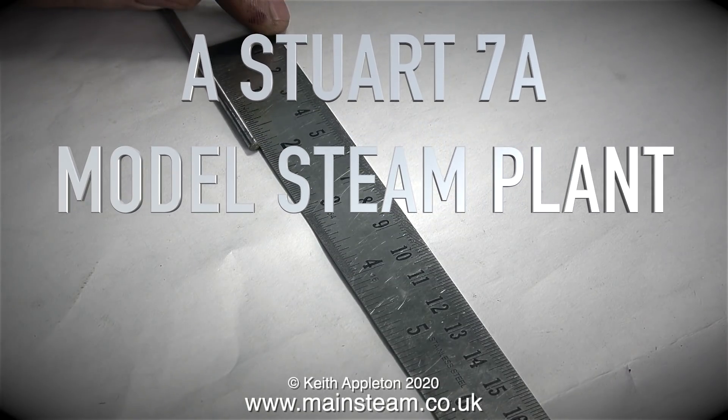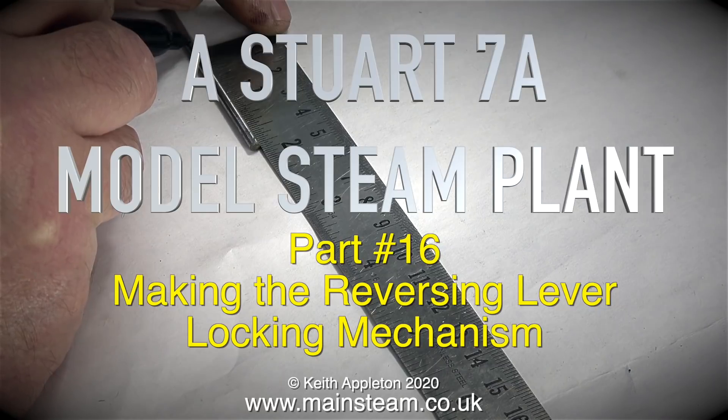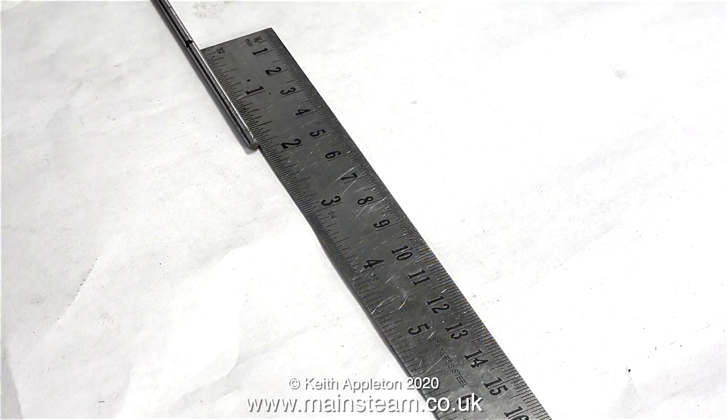A Stuart 7A model steam plant. This is part 16 and it's all about making the reversing lever locking mechanism — or should I say the first part of the reversing lever locking mechanism.